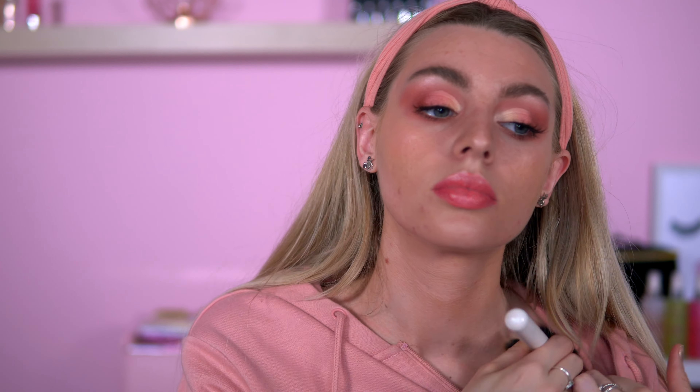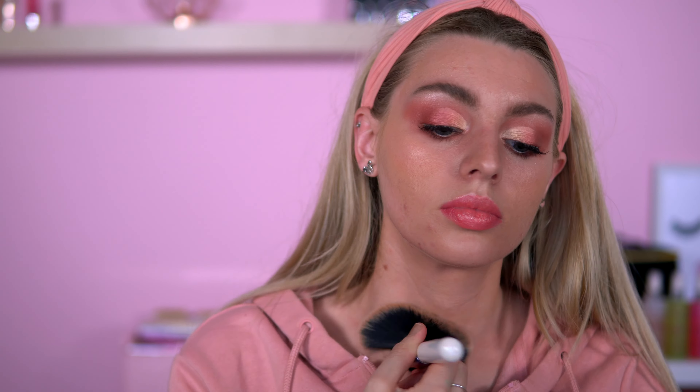Taking some Hula Bronzer to just bronze out my neck area. And here we go — pretty much done!